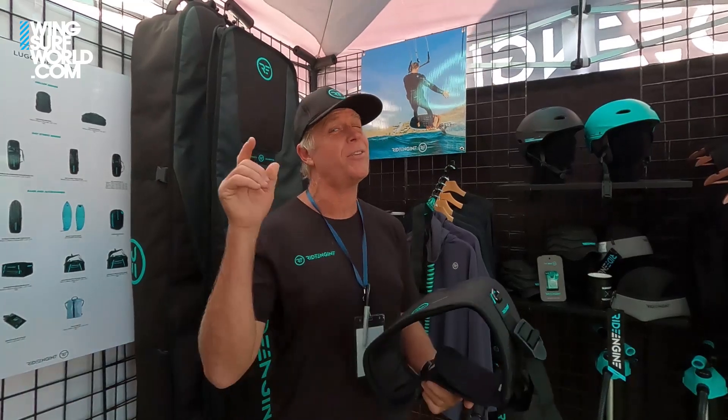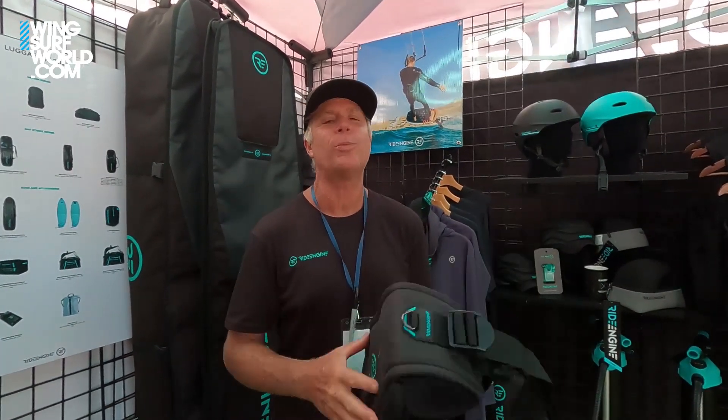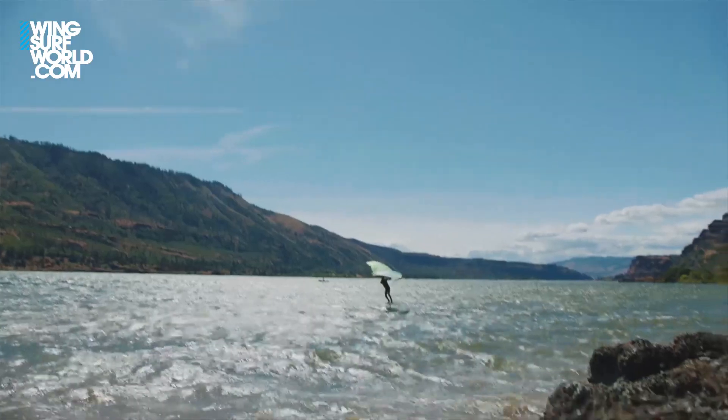Hello wingsurfing world, my name is Gary Siskar, I am the marketing director here at RideEngine. We are excited about wingsurfing just as much as you guys are, and we have a couple of really cool products that I want to show you briefly right now.